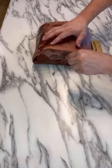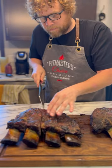At that point we're gonna take them off, let them rest for about two hours, and then it's time to slice and serve.